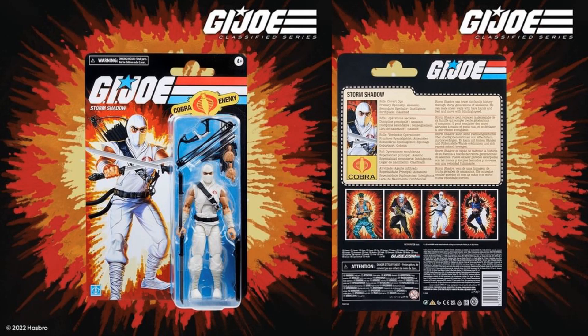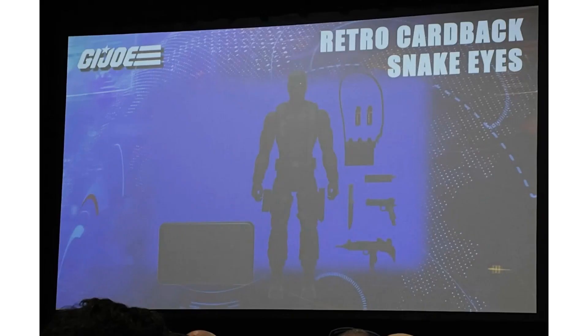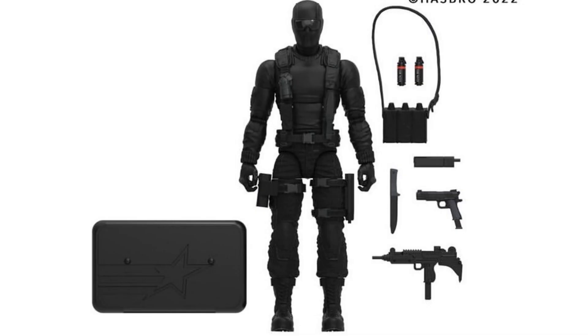The fact they released another Storm Shadow retro so quickly after the Classified version is crazy to me, but he's one of the top Joes I'd want on a retro card anyway. Then at SDCC they showed off Snake Eyes on a retro card.